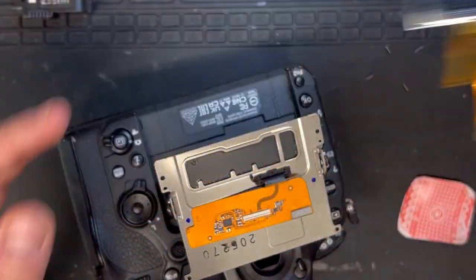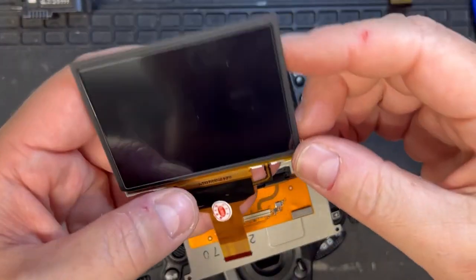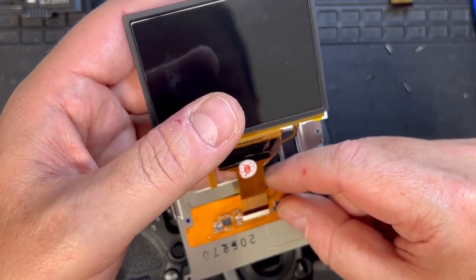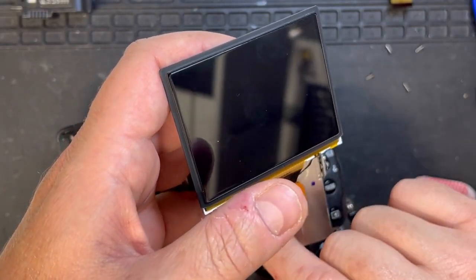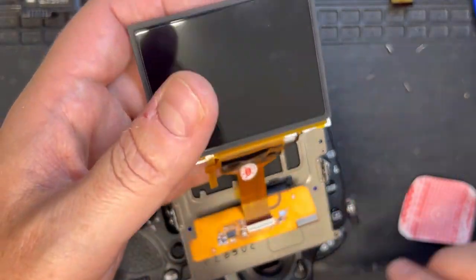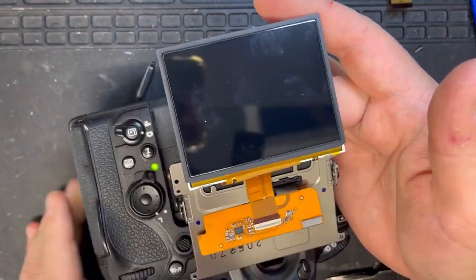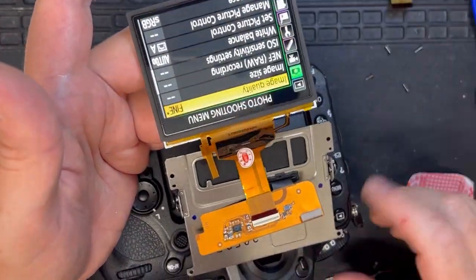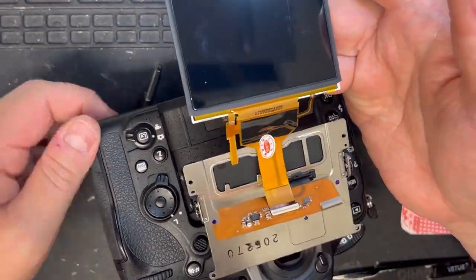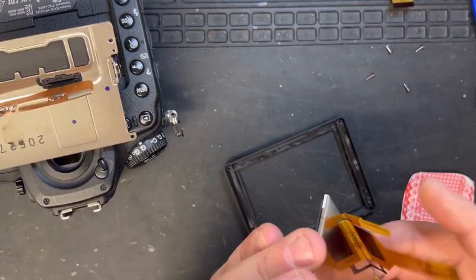I want to refurbish this display because these displays aren't too cheap. Now for the new display — let's get it in there and pop the little tab back down so we can test it. Let's get the battery back in. Yes, beautiful! This display was £130 from AliExpress.